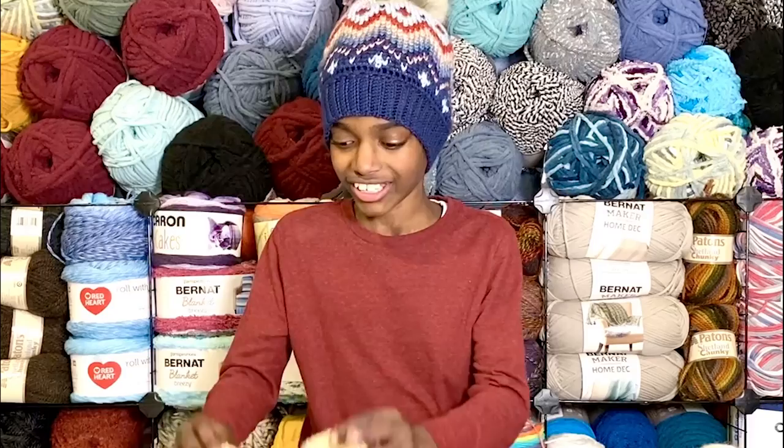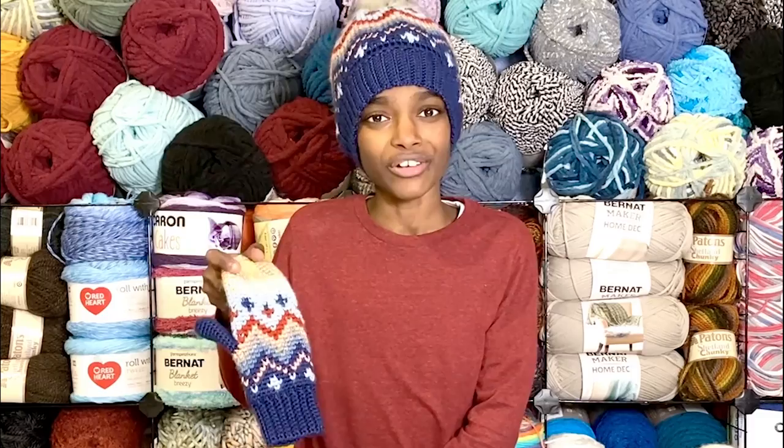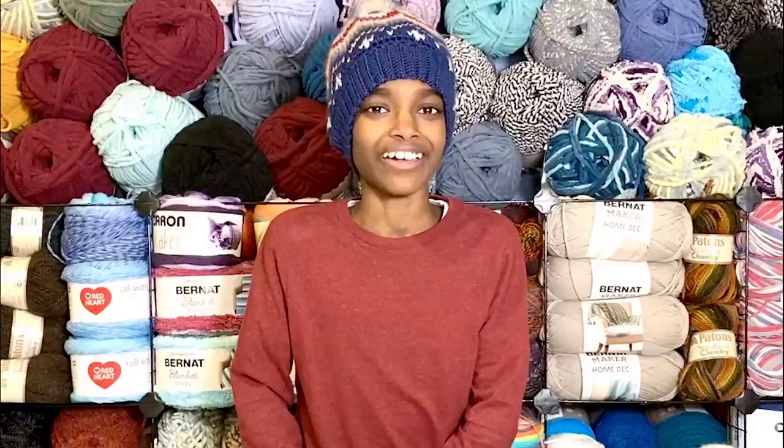And guess what — there's also matching mittens with the same Fair Isle technique. The only other materials you would need are a pair of scissors, a 4.5 millimeter crochet hook, a 4 millimeter crochet hook, and seven different colors of Caron Simply Soft. In today's show-and-tell, I'm going to share a little bit of how to do the color changing as you work the waistcoat single crochet so that it aligns on top of each other and you can create your very own Fair Isle pattern.